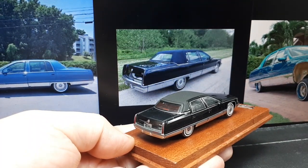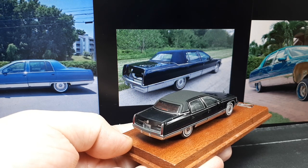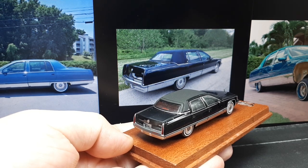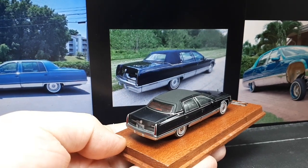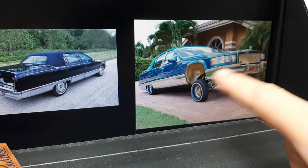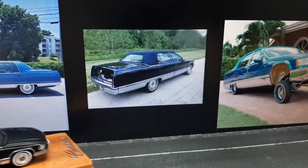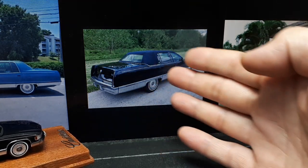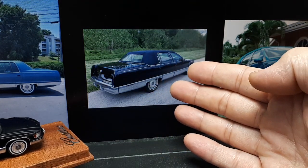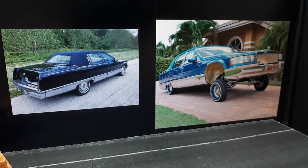So the Fleetwood name was used as a prefix on older Cadillacs dating back to 1935, and then it became its own namesake in 1985 — that would be the first generation. I love that it's so classy. A lot of these Fleetwoods became funeral cars and that kind of stuff. Well, if you want to live it up, you can go both ways with this car.